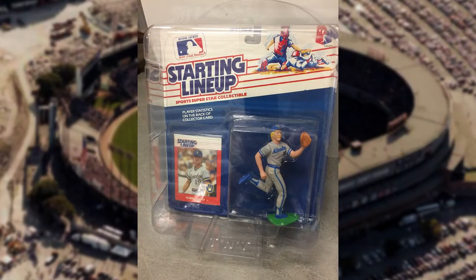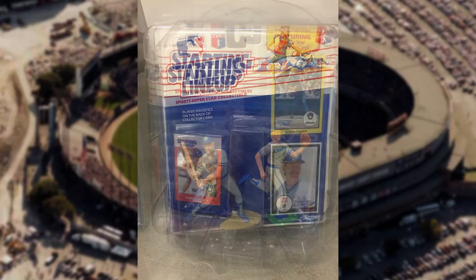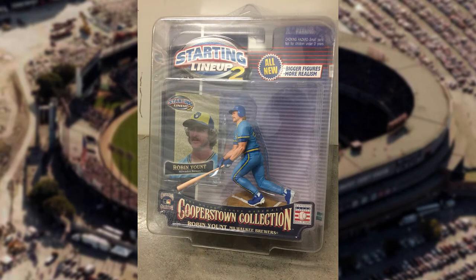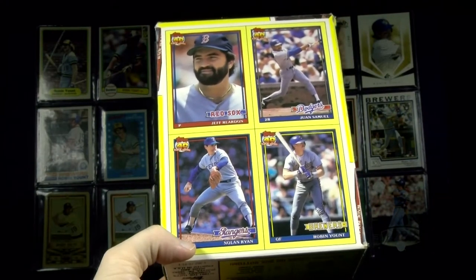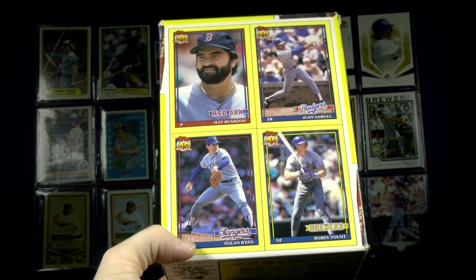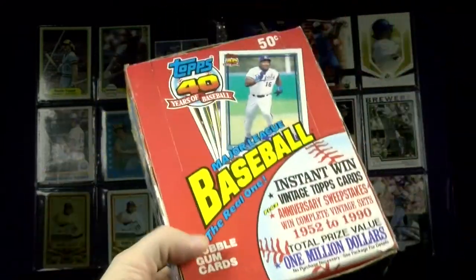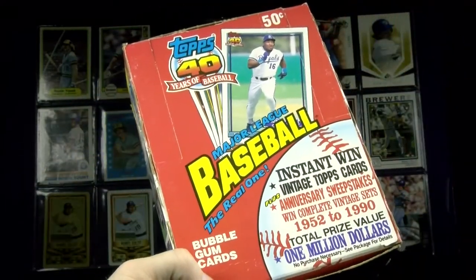Kenner's Starting Lineups from 1988 and 1990 — still missing the '89, with the green card on the package — and his 2001 Cooperstown Collection, one of seven in that series. The yellow-bordered card I showed you at the beginning of the video: do you remember what it's from? It's a 1991 Topps wax box bottom, one of four panels.